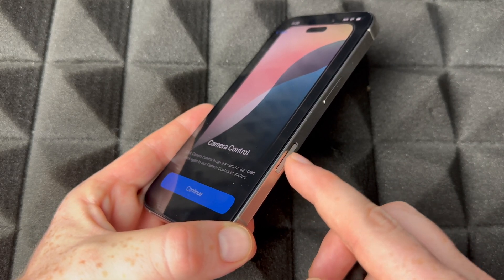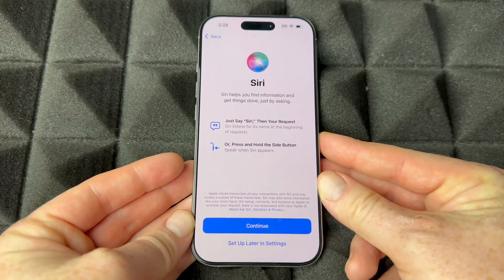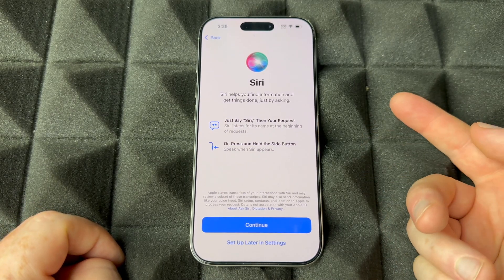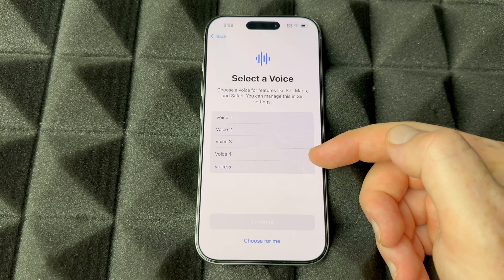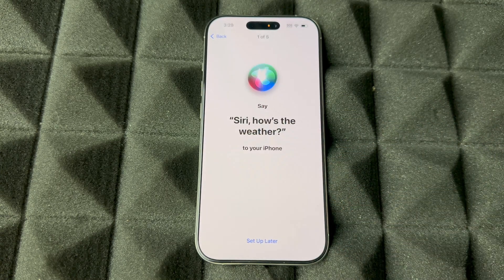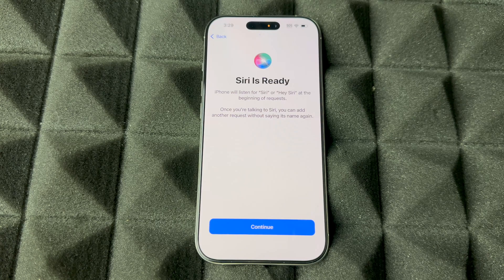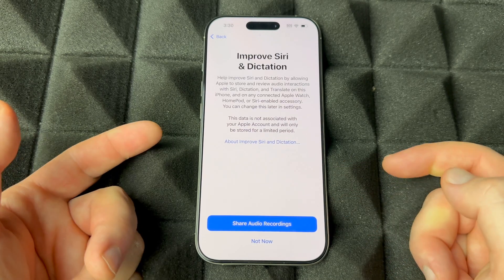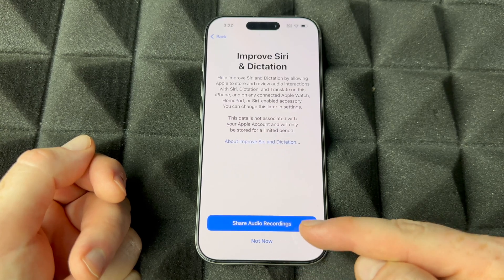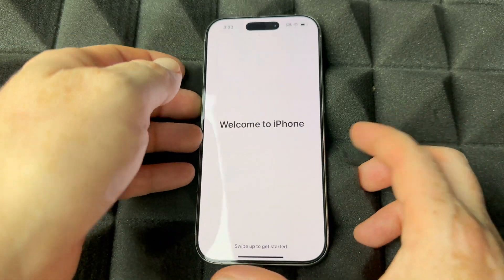It's also going to show you that this button controls your camera — that's new to iPhones so it highlights it. Then Siri: you can set up Siri now or skip to 'Set Up Later in Settings.' I'll continue and choose voice number four. You'll need to read a few phrases — 'Hey Siri, how's the weather,' 'send a message,' 'set a timer for three minutes,' 'get directions home,' 'play some music' — and Siri is ready. You can choose to share Siri recordings or not.